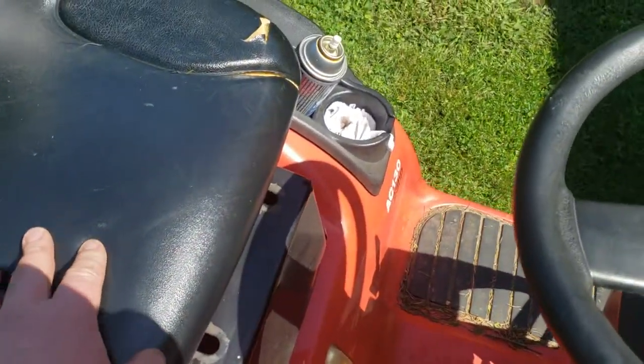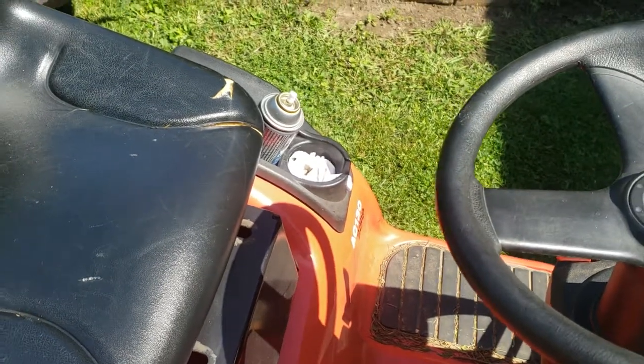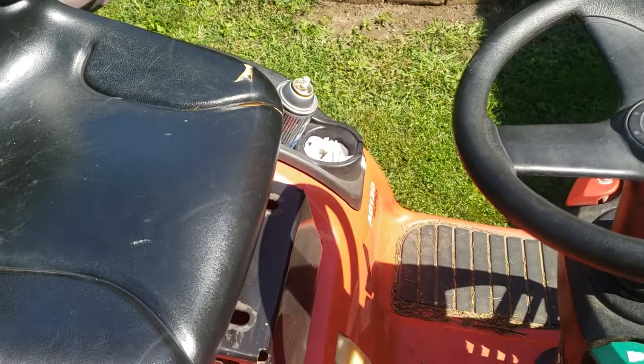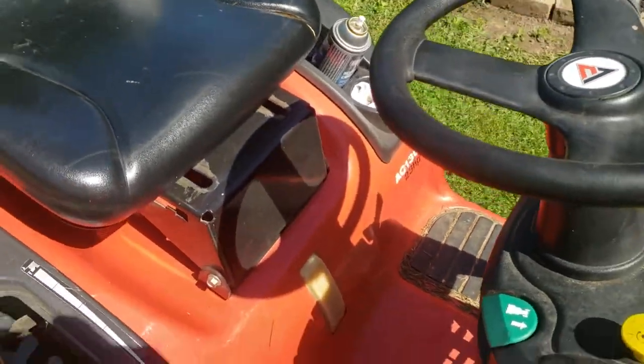The seat does have some rips. That's why I have it sitting in the sun — I want to get it nice and hot. I'm going to get the Gorilla Tape and take care of the seat right now before I pressure wash it. That's easy.